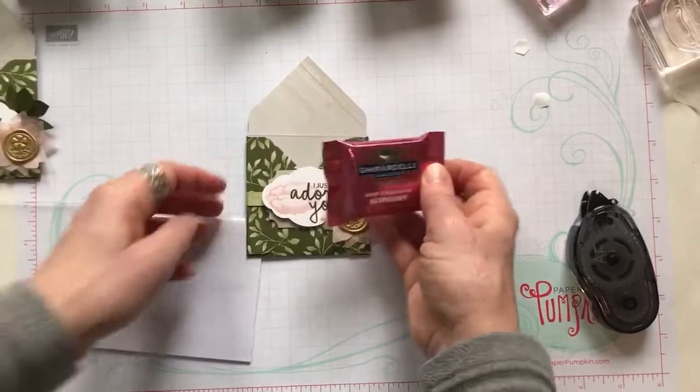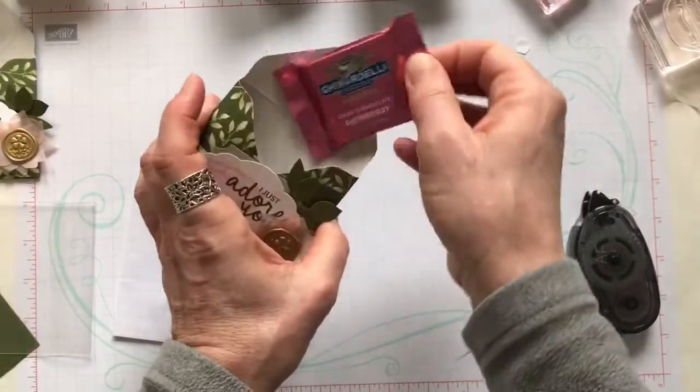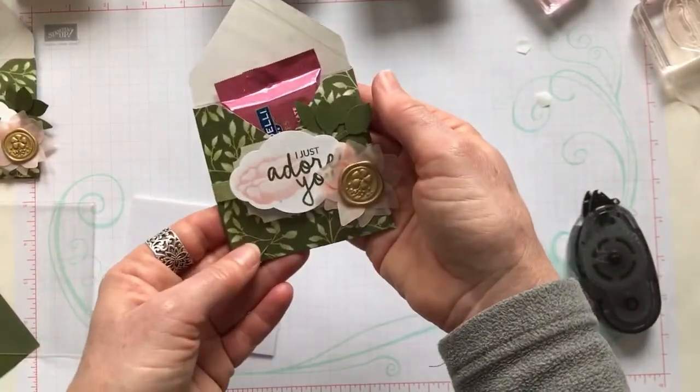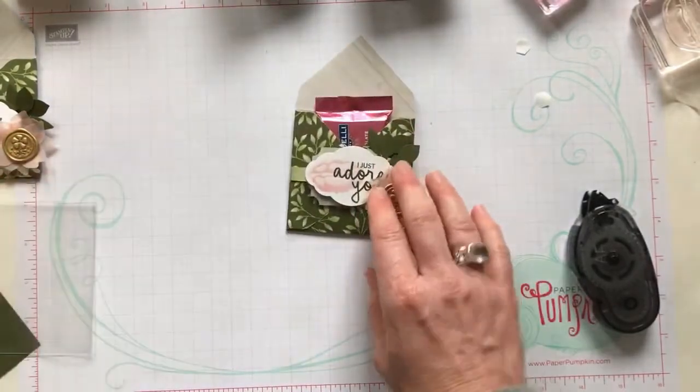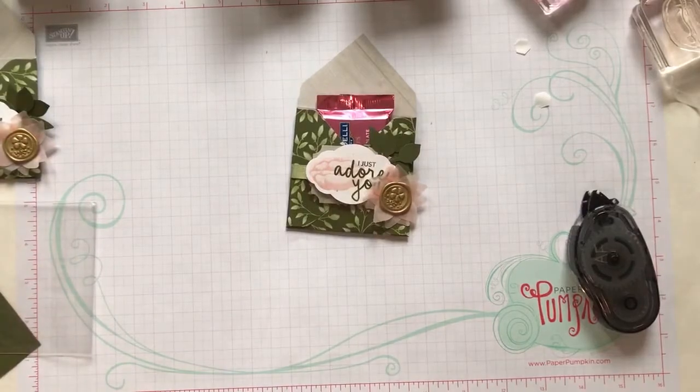And that is it! I'm going to slip the chocolate right in there, and that is your adorable little 'I Just Adore You' treat. I hope you guys enjoyed that project!